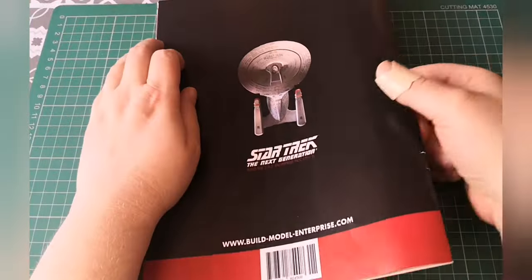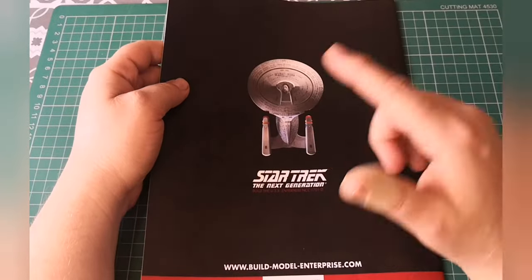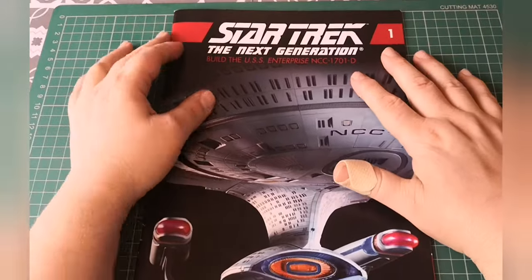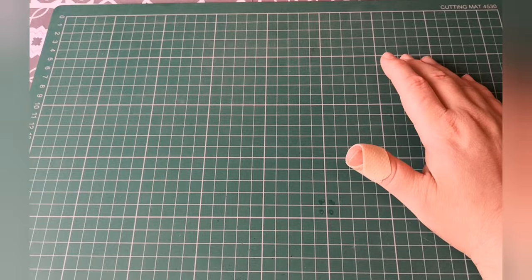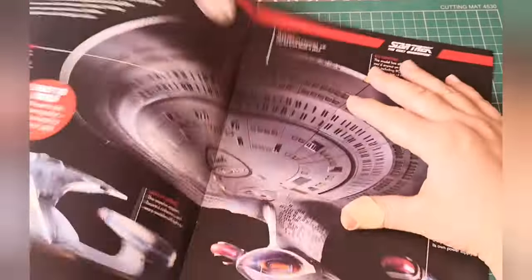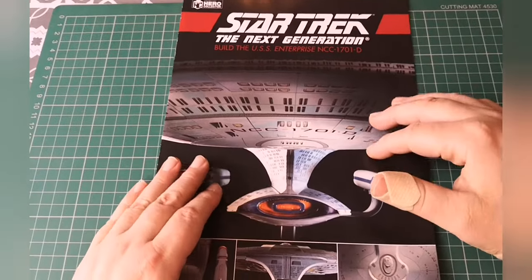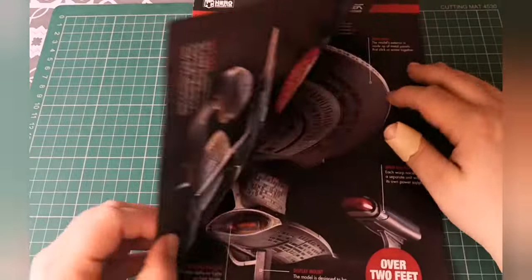On the Ghostbusters one it tells you what you're going to get in the next stages. I'm wondering whether just because this is issue one it doesn't. But anyway, there's the magazine. Let's take a look at the introducing your model section.